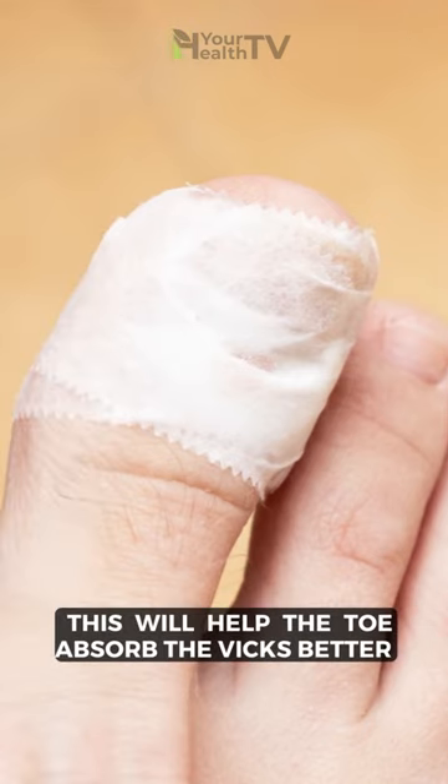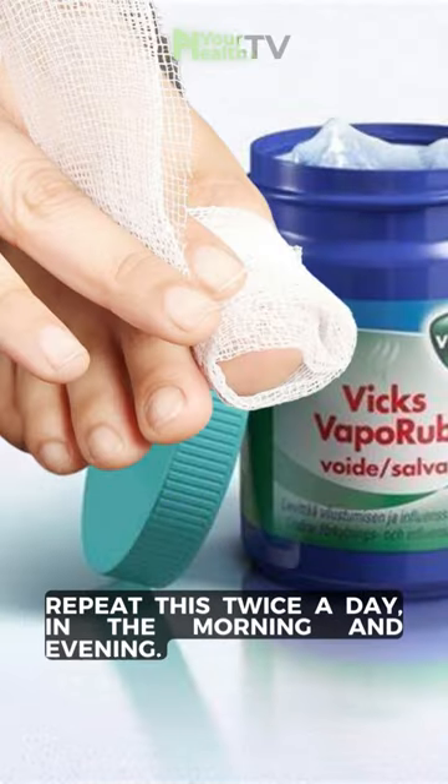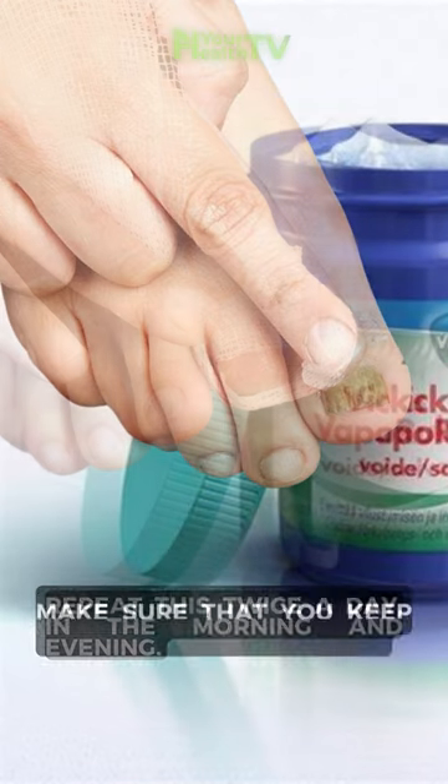Cover the toe with a bandage or sock. This will help the toe absorb the Vicks better and avoid it from rubbing off on your sheets. Repeat this twice a day, in the morning and evening.